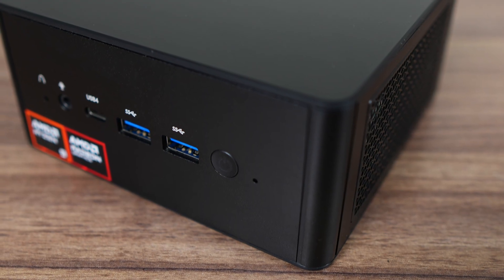The Mini's Forum UM890 Pro was the most requested mini PC for review in 2024. So I bought it, and here we are. It's definitely an interesting mini PC, and we're going to take a deep dive into it.